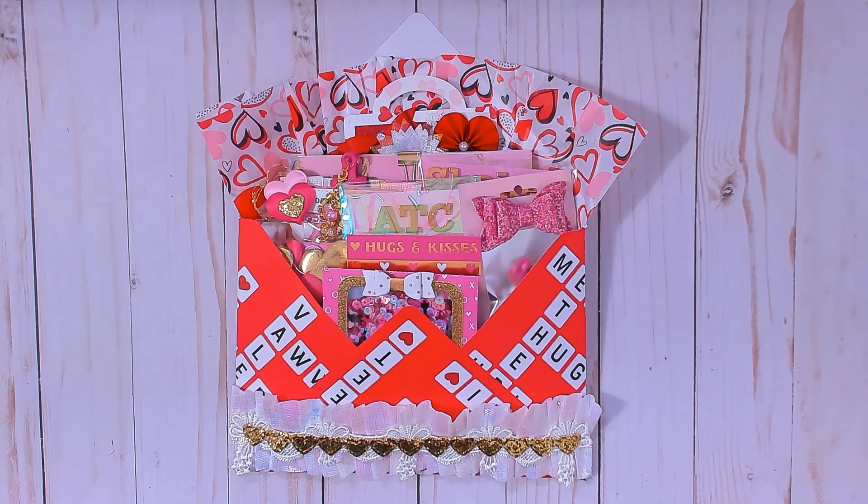I've seen a lot of entries for Halloween and a few for Christmas, some for spring like Easter, but I didn't see anybody doing one for Valentine's Day. So I decided I'm going to do one for Valentine's Day.